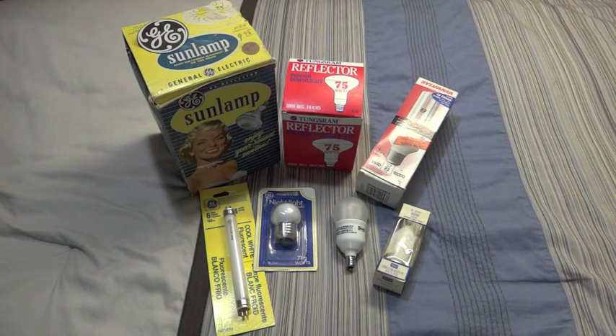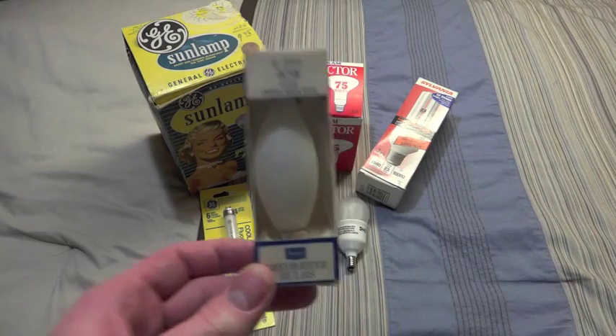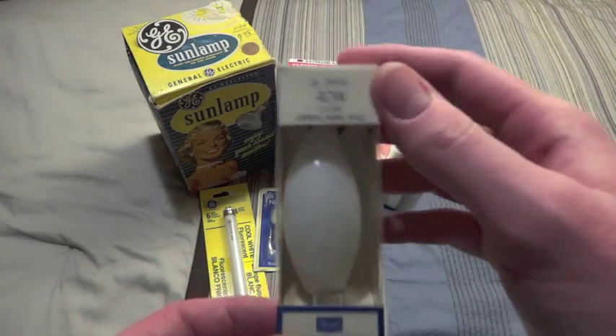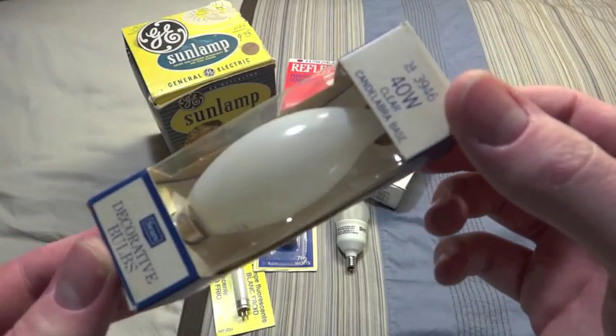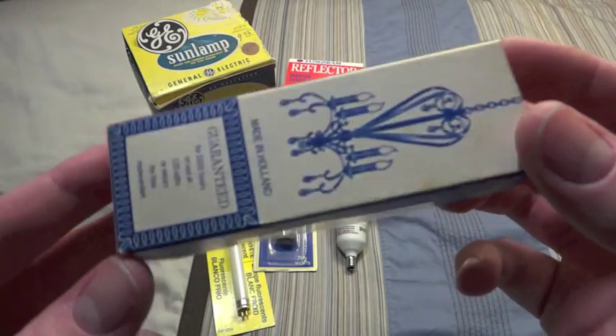Hello everybody. Today I'm going to show you my restore finds of the day. So let's get started. The first bulb here is a Sears 40 watt. I never knew Sears made light bulbs, so I had to get this one.